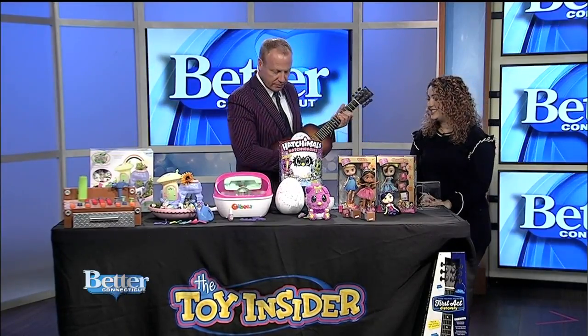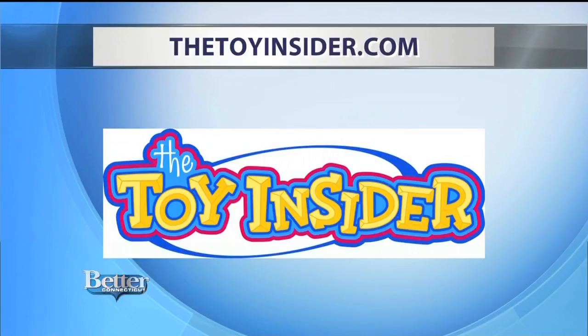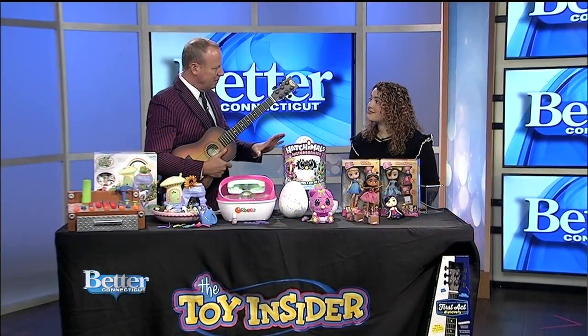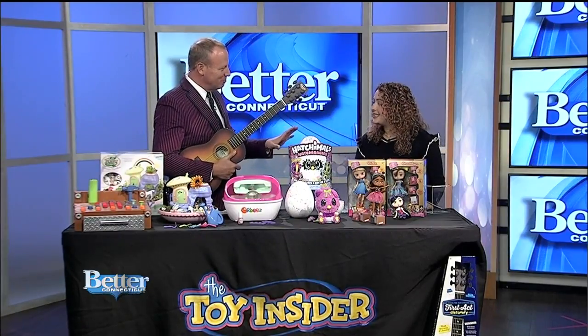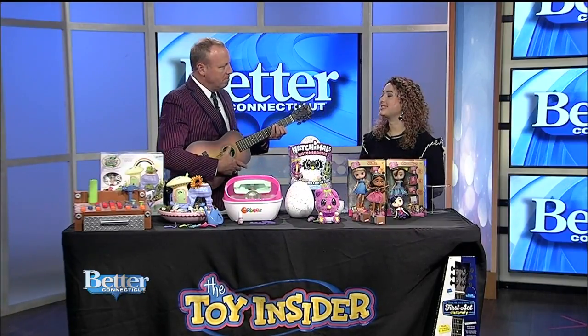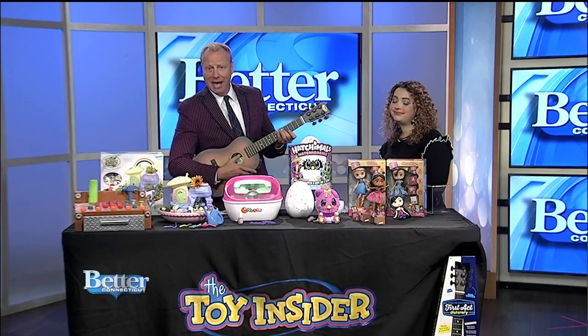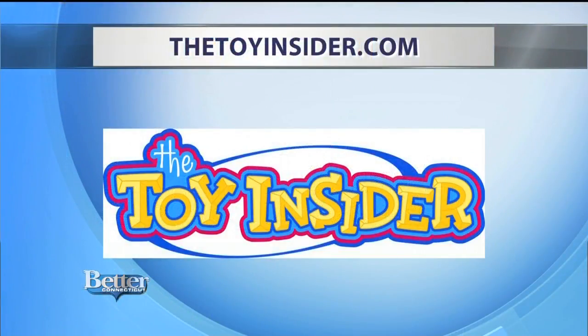You can find more information about all these toys on thetoyinsider.com. These toys are fun because they'll entertain the kids while parents are doing their actual chores — the parents can be left alone, the kids are doing their own thing, and it's just terrific. If you're looking for toys for the children in your life and aren't quite sure what to get, head on over to thetoyinsider.com, where Marissa and her team have all sorts of suggestions based on age, likes, and what's popular right now, with reviews as well.